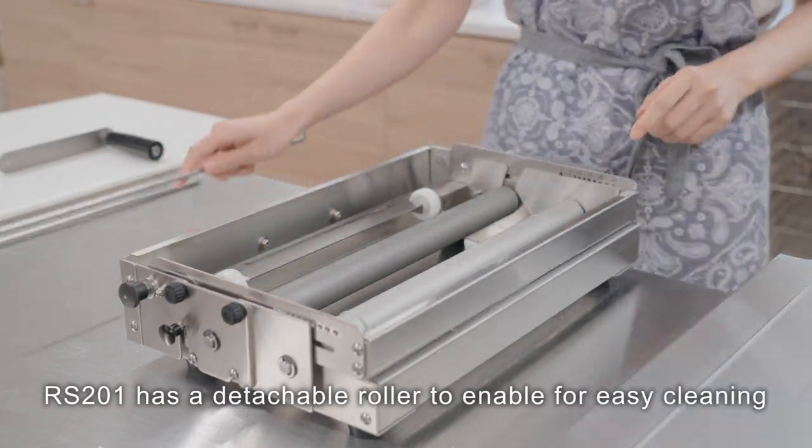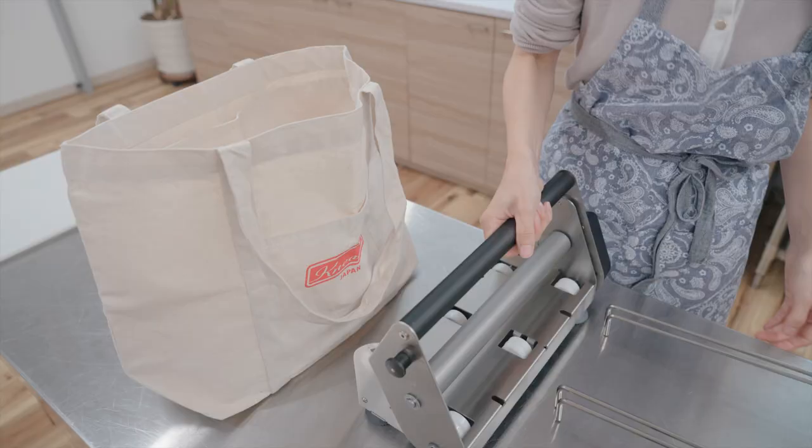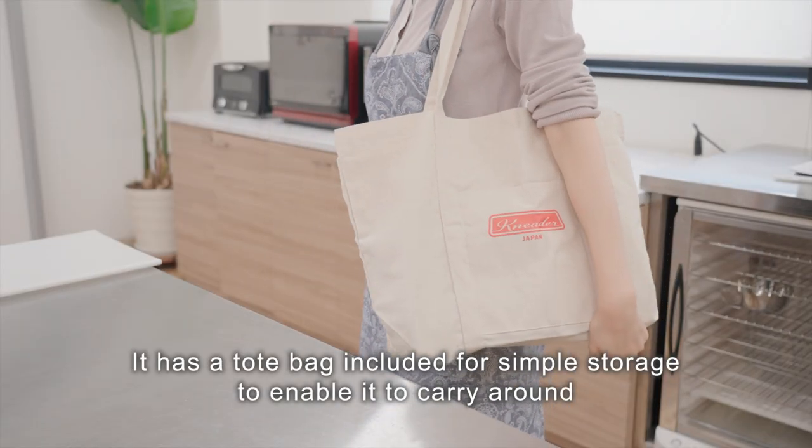RS-201 has a detachable roller to enable easy cleaning. It is also foldable. RS-101 can be wiped off after use and kept clean. It has a tote bag included for simple storage, enabling you to carry it around.